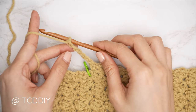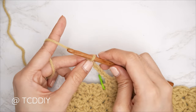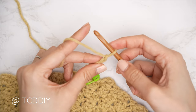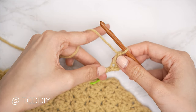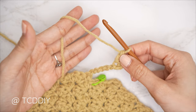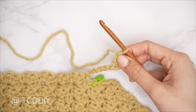Now that we have our chain, we do the following row. Since it's an even number row, no increases or decreases. Block off that last chain, do a chain one, flip your work, then insert into that second chain from your hook with your first sedge stitch — just a half double and double. Skip two stitches and do your next sedge stitch. Continue with the normal non-increase sedge stitch row to reach the end, then chain one, flip your work, and do your sedge stitch all the way down until you have two stitches left.